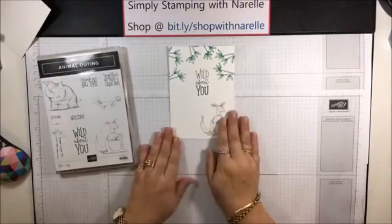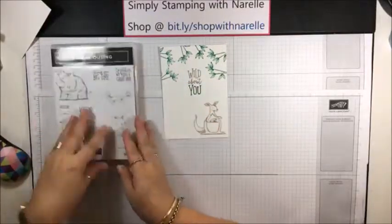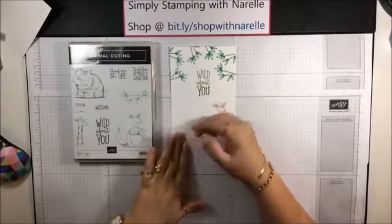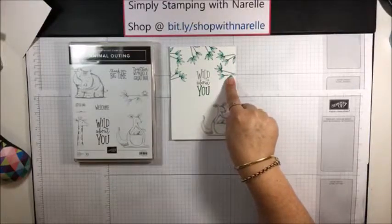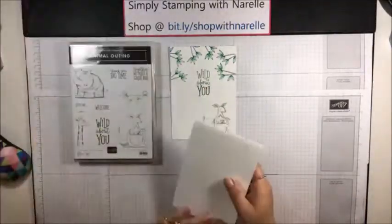So this is the card that I made. Really, really simple. We've got the leaves - I've already got them out - and the little kangaroo and koala and the sentiment. I'm going to step through the leaves and how I did them, and then you guys get to pick what animal I use and what sentiment I use. So let's get started, shall we?